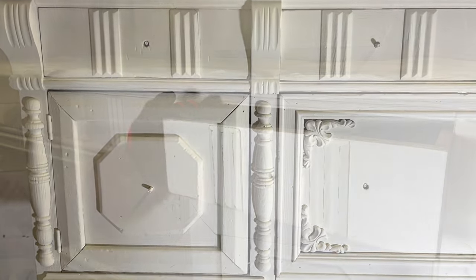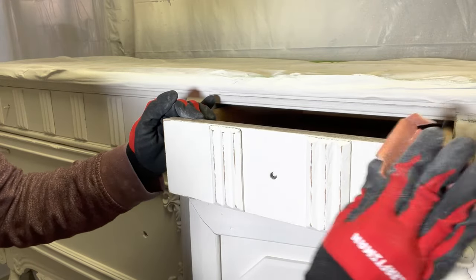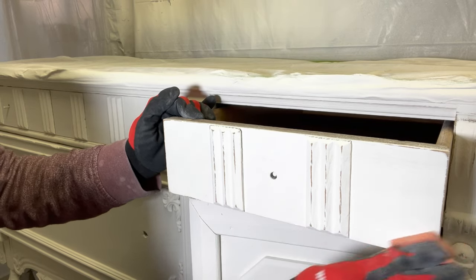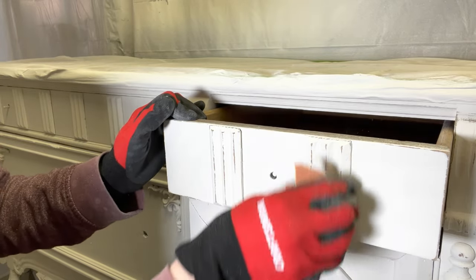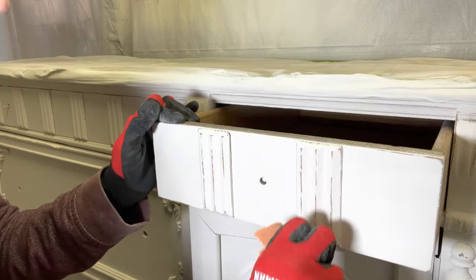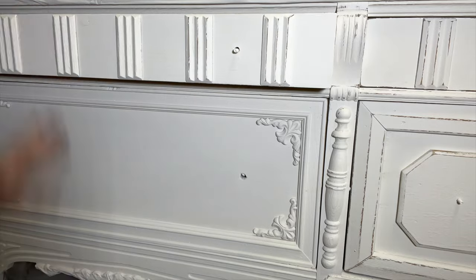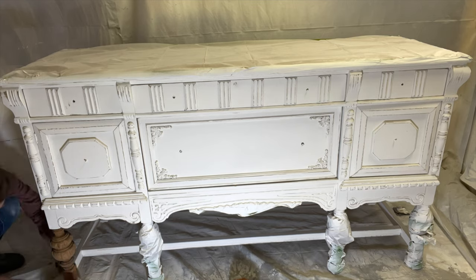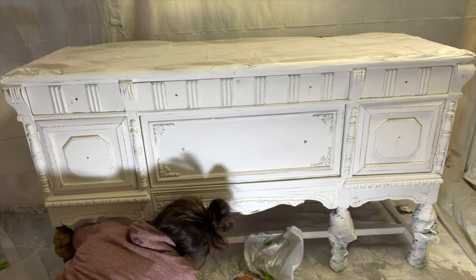Now it's time for distressing — this is the fun part. I am using 220 grit sandpaper, making sure I'm being very careful along those ornate details so I'm not damaging the wood, but just giving it a touch of that old worn look. When distressing, think about the edges, the raised pieces, the areas around the handles — all of that would have been worn down naturally over time. The piece is distressed, it's time to remove the plastic. This is the exciting part where I start to see the vision come to life.